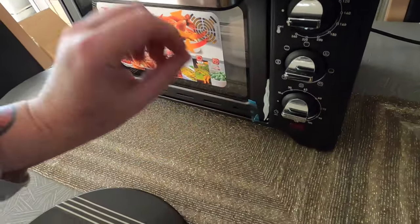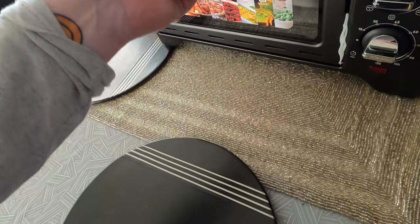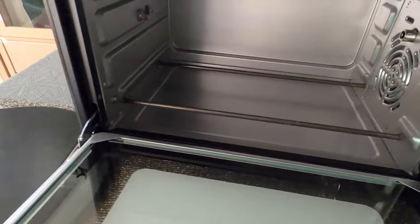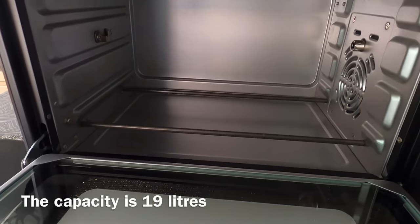Let's look at the top of the oven. It's got some sellotape on either side to stop the door from opening while it's in transit, and there's more tape at the bottom. I'll get that off, open the door, and get the rest of the padding out.